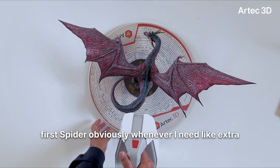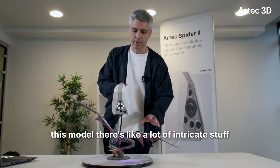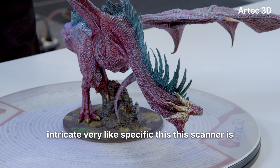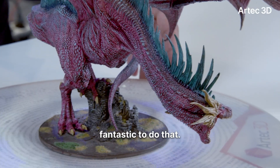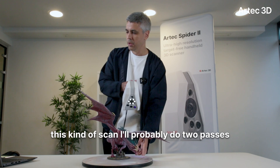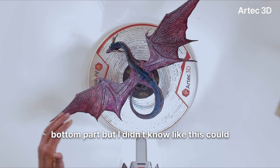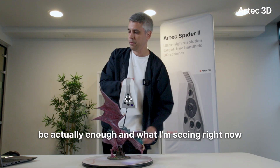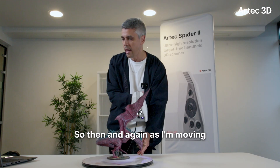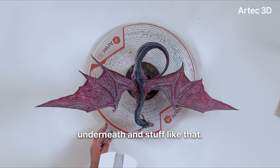I was using the first Spider whenever I needed extra details, and you can see on this model there's a lot of intricate stuff. Spider series scanners are great for details — if you want to capture something very intricate and specific, these scanners are fantastic. I'll probably do two passes: scan it like this and then rotate it to scan the bottom part. But what I'm seeing on screen right now is actually pretty solid already. As I'm moving the turntable I can also start moving my scanner to capture areas underneath.